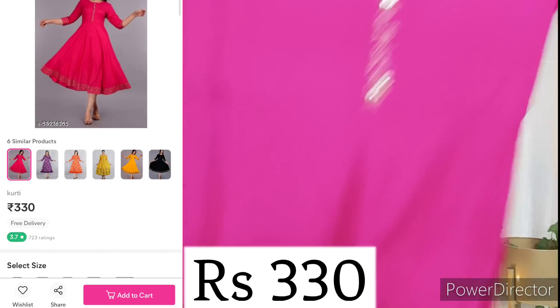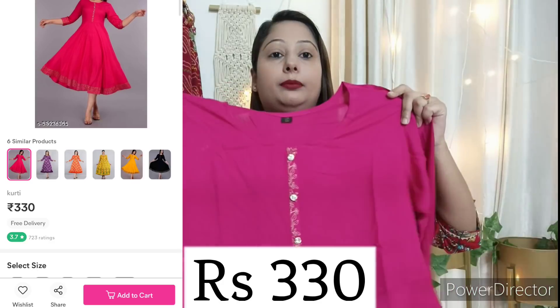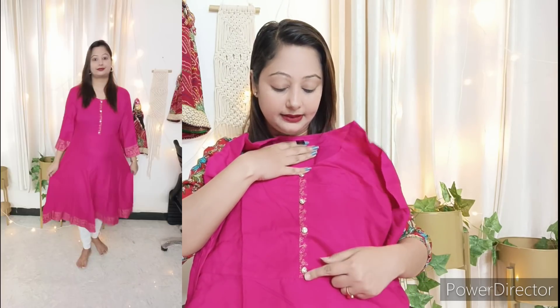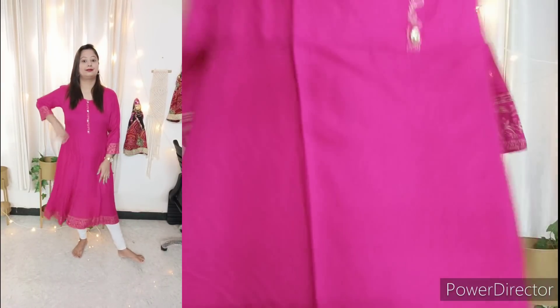Next I have a rayon kurti. It is simple with a solid plain color and an Anarkali pattern. You can see the buttons detailing on it.